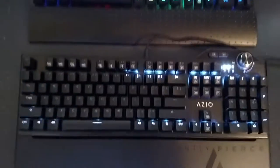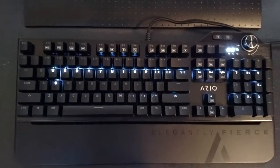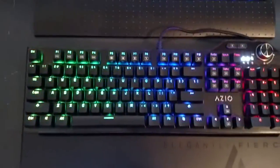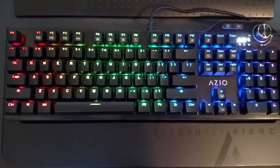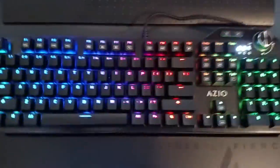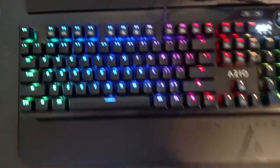Alright, let's go ahead and plug her in and get her going. There's the boot-up light sequence. On the L80 they use brown switches, which means they are a lot quieter. I'm going to do a quick sound test between the MGK1 RGB and the L80.